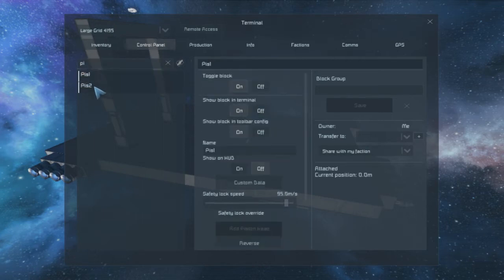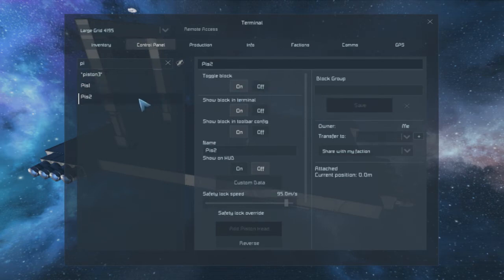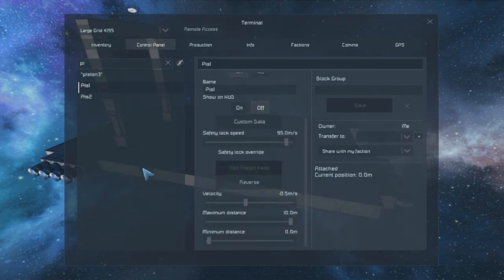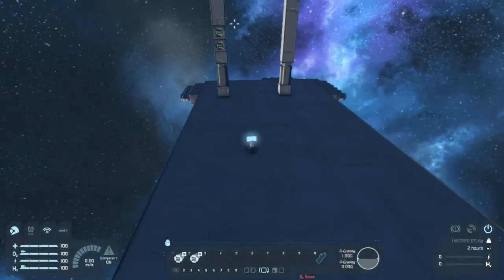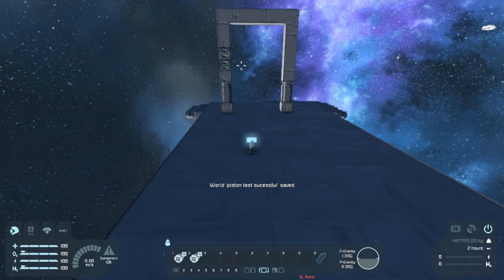I'll just make a group and put these together. Both of these are still on, both going in the same direction, and I didn't change any of the other settings. They seem to be merged, which is cool. I know I could fly in and remove those merge blocks, but I don't think that would matter at this point. I haven't tried turning the ship into a station, and I don't think that's the right solution anyway.